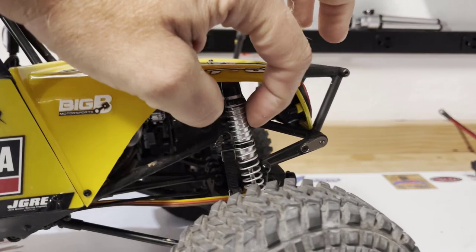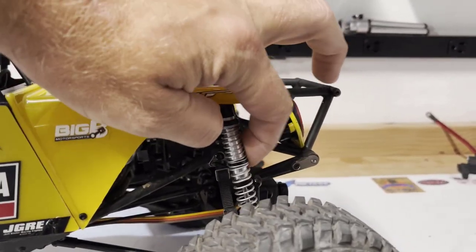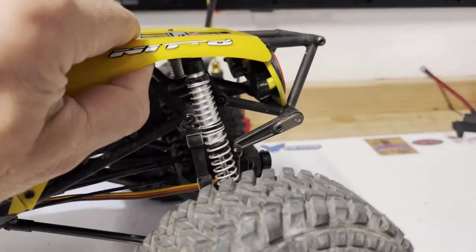All in all, the suspension setup really isn't bad. With some proper fluid and a little bit of tuning — I'm not sure if they have different spring rates yet, but hopefully they will, or some of the other RC4WD springs will fit on there — it should be solid.